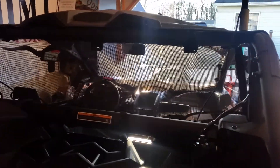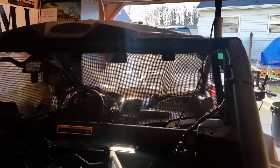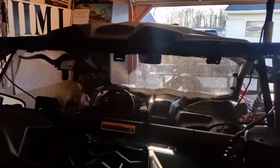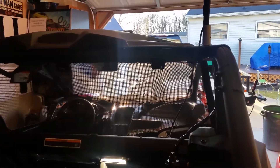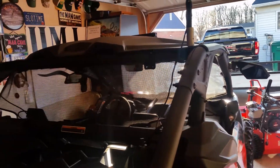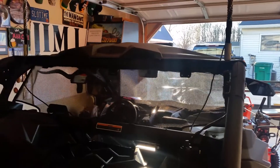I ordered a tinted back window from UTV Zilla to try and cut down on some of the dust coming into the cab. The net just doesn't seem to cut the mustard at all — I still get a lot of dust in there even with the back net, despite what they say.